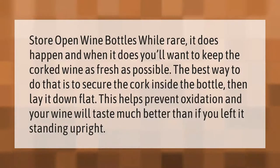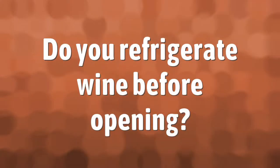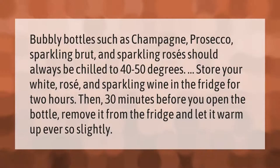Bubbly bottles such as champagne, prosecco, sparkling brut, and sparkling rosés should always be chilled to 40 to 50 degrees. Store your white, rosé, and sparkling wine in the fridge for two hours, then 30 minutes before you open the bottle, remove it from the fridge and let it warm up ever so slightly.